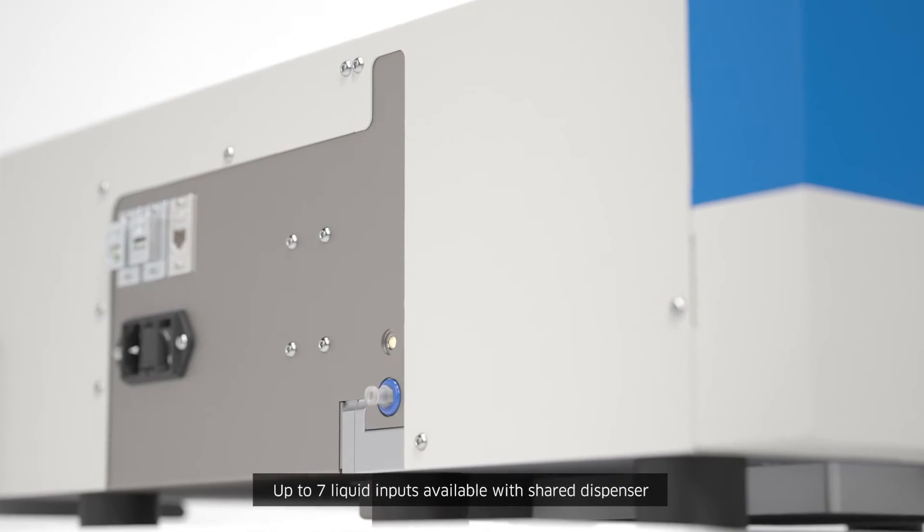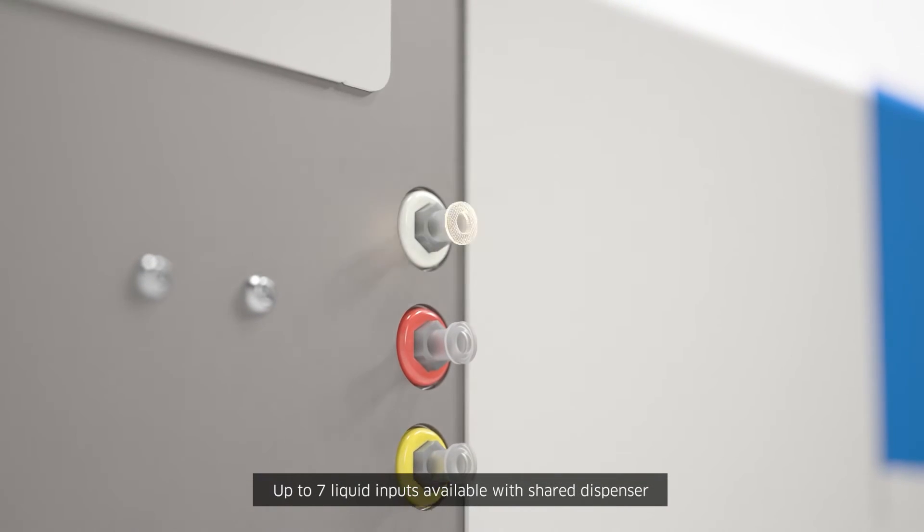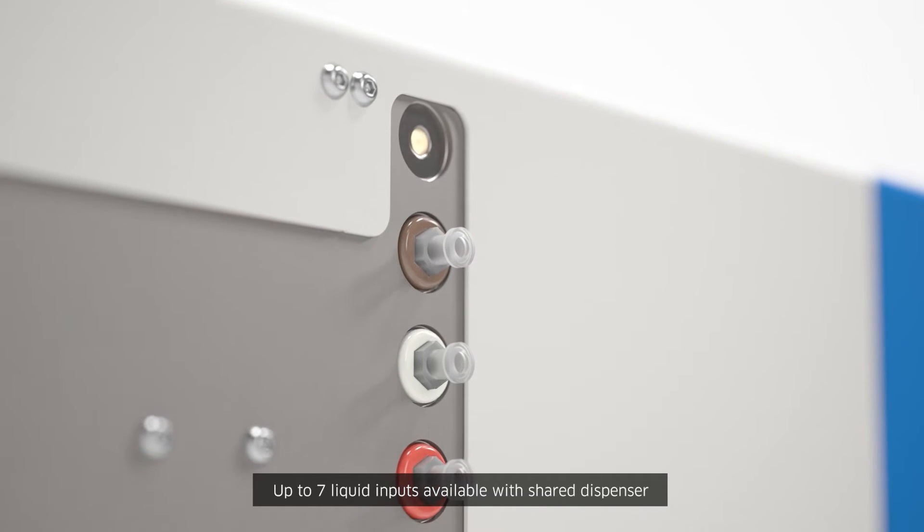In the standard configuration of Blue Washer, up to seven liquid inputs can be used to dispense via a shared internal liquid path and dispense head.